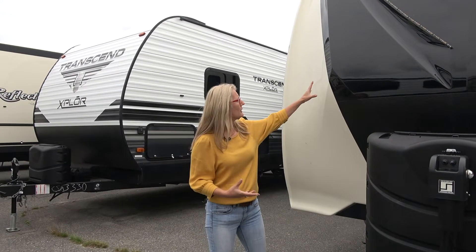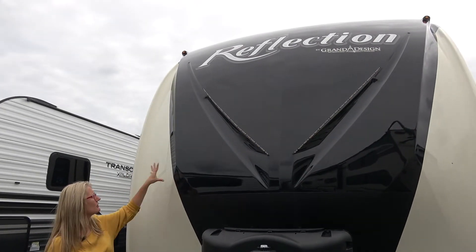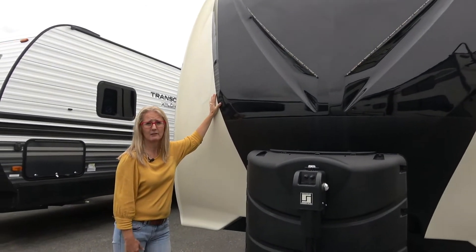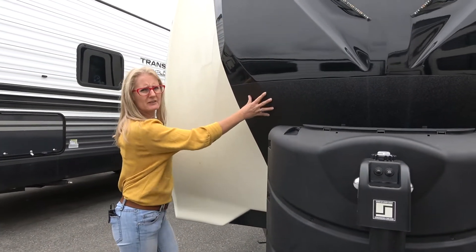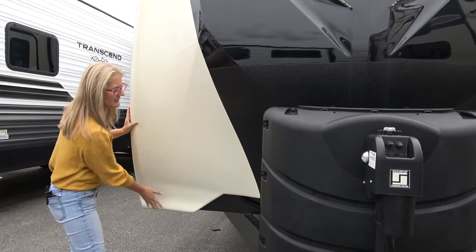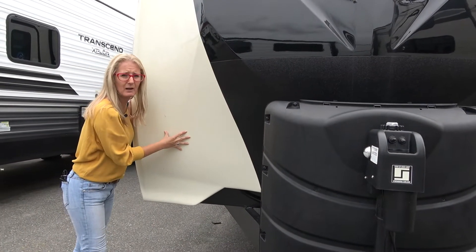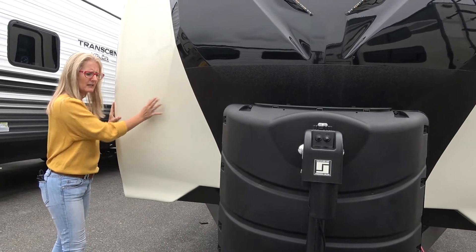On the front of this trailer you get this nice fiberglass cap with its lighting. I really do like that on this trailer — it looks good. What I'm not loving is there's a bit of a rougher section here that would protect the front of the fiberglass, but nothing here. And you know this is going to be the spot that gets dinged, so I wish they would have carried that over or put some protection on there.